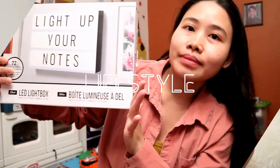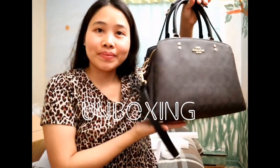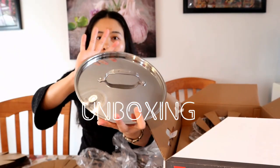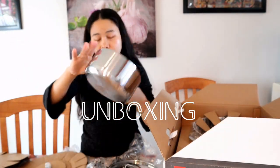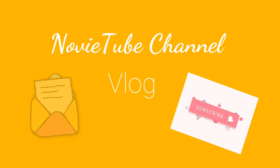Hello guys, welcome back to my channel. Kumusta po kayong lahat guys? Ngayon ay magluluto ako ng spaghetti guys.